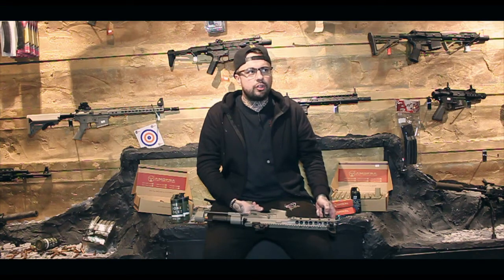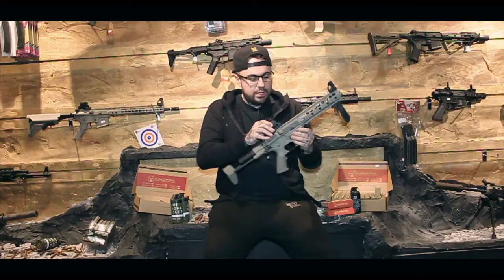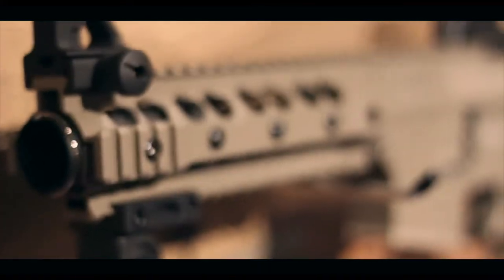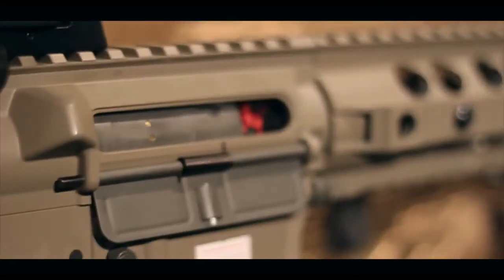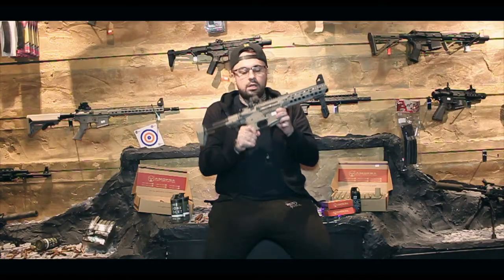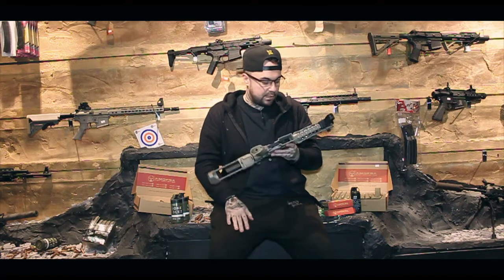Moving on, obviously all fire select switches are the same as in any M4. Your sights on this are metal and they do work - they're all adjustable. Mag release button, same again. And it does also, like the last one, have a charging bolt, which some people love, but I'm not into that.